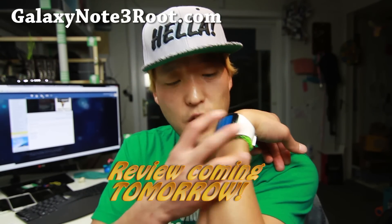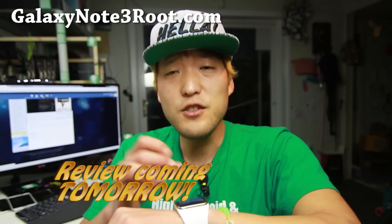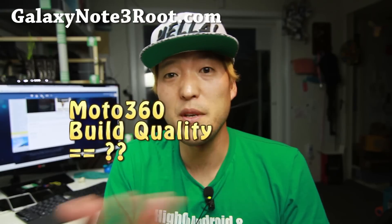The display is awesome — you can see it's curved, it's better than any of those watches out there. I actually kind of like this curved design over the circle; a lot of people like the circle. Well, my Moto 360 broke on me, so that kind of says a lot about their build quality.